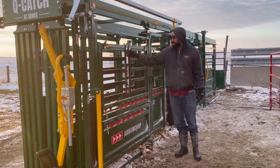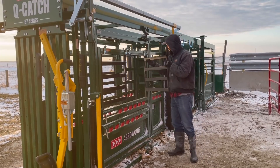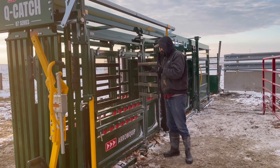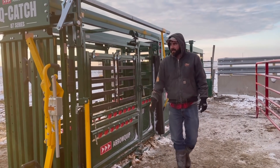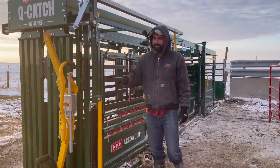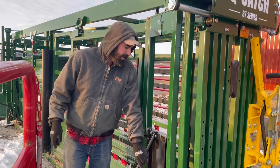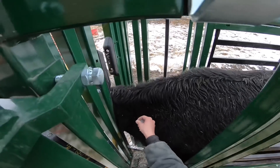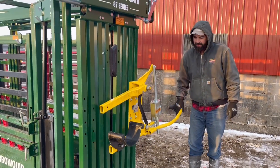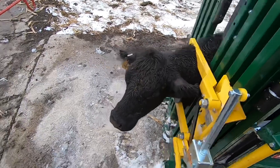These gates right here, you just flip these little things up here and they open. And if you want to take them off, lift them up and they drop right out. Another thing that's kind of cool — we have a neck access bar right here on both sides. You can just flip this out of the way, which gives you access to give the cows shots in their necks. The head holder — you just pull this lever down and it kind of controls their head so they can't thrash up and down. I really like this too.